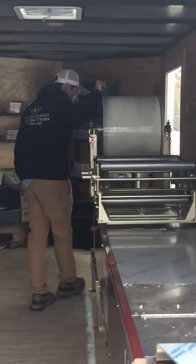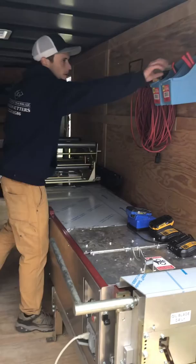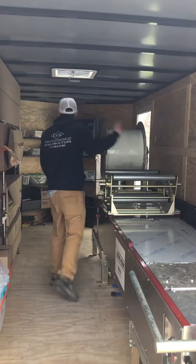We've got the coil right here. It'll actually run through the machine and bend on sight and it comes out right here. This is the style that the gutters come out — it's K-style gutters — and you've got your rivet guns here for going through the downspouts and everything like that to make sure it's all sturdy.